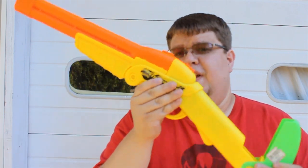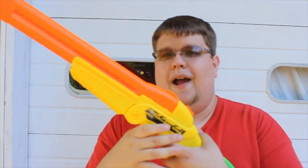Slap that thing closed, put down your stock, and you're ready to fire. Just like the other one, pull the trigger slowly and you'll feel two definite clicks, which lets you know that you can fire one at a time, or just pull it quickly to fire both darts at the same time.